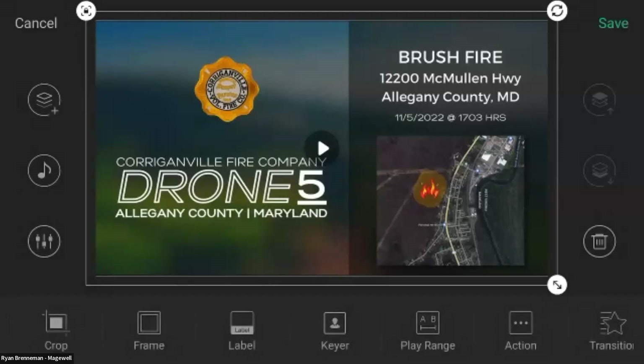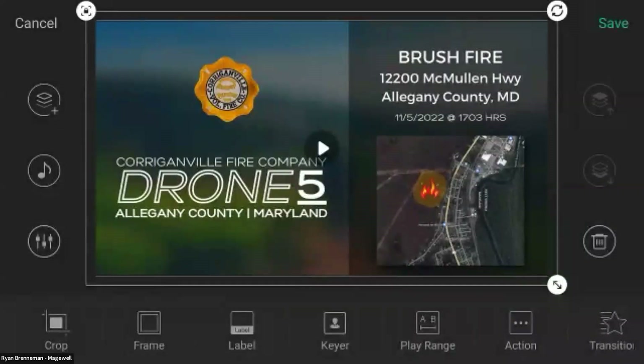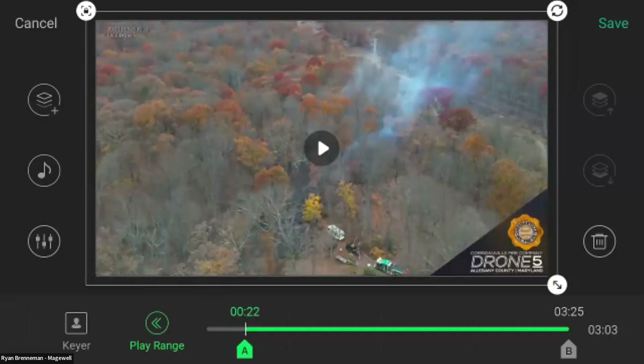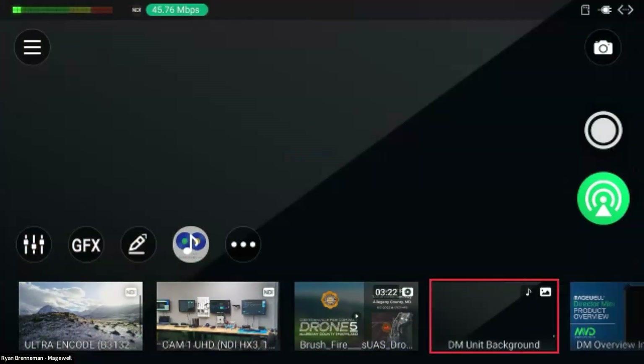That's our scene layout. We also have the capability of a full audio mixer. Bringing that full screen, you can adjust various audio levels, set which mic is designated as your hard mic input, and turn inputs on, off, or set them to follow video.